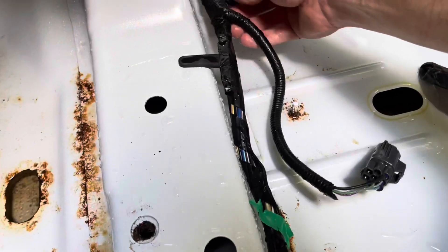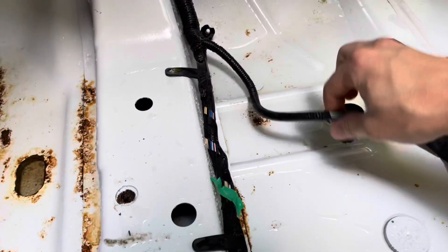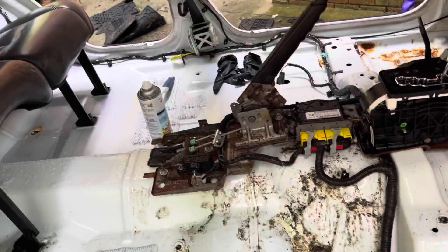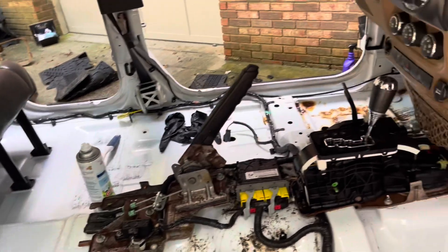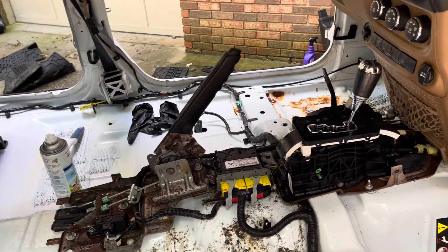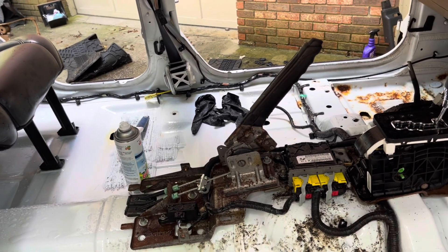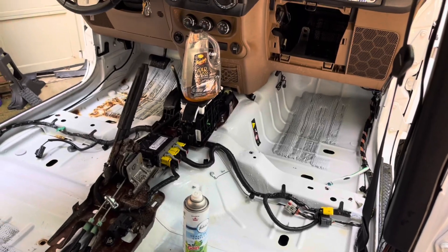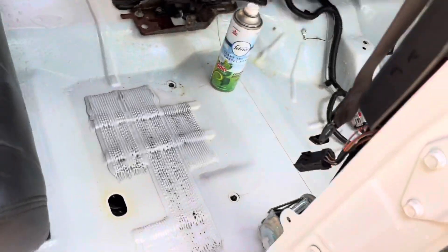Gonna get a leaf blower and air dry this — really blow as much water out as we can. Definitely a big difference. The doors are not going back on, so we're gonna ride around and let air out for today and tomorrow. Never thought it would be done by here.